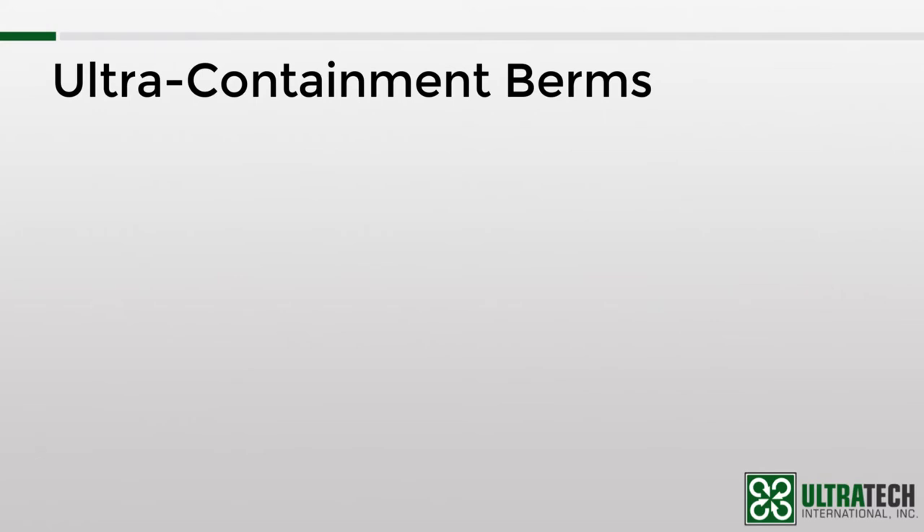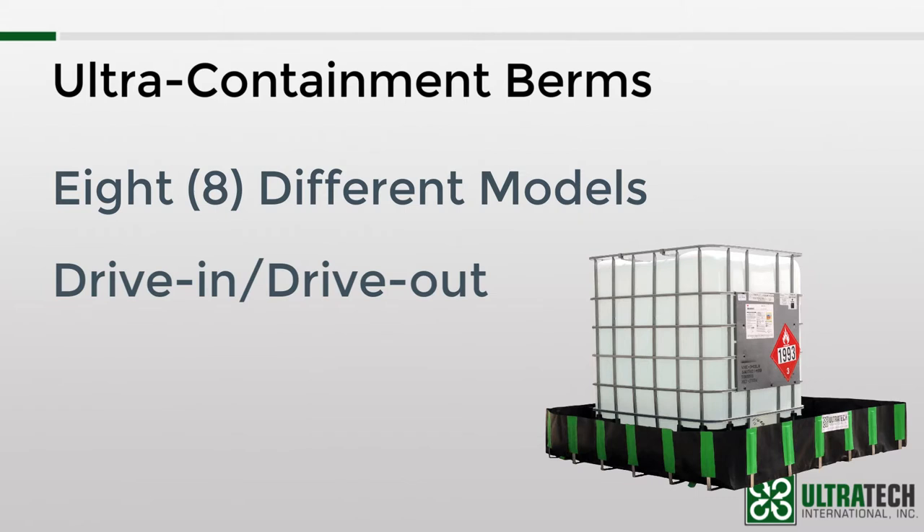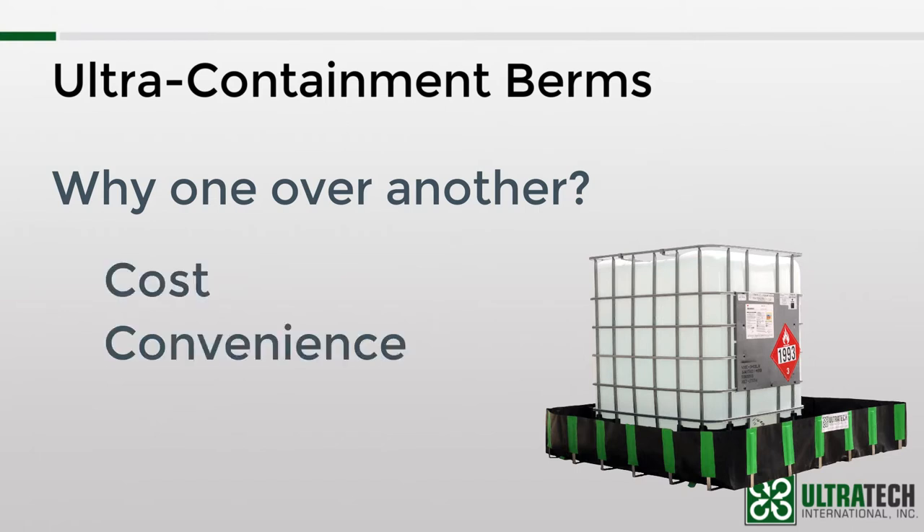All right, let's talk specifics. There are currently eight different models of Ultracontainment Berm. The one thing that differentiates each one of them is the way in which the sidewalls operate. Some of them are what we refer to as true drive-in and drive-out. This means that once initial setup is completed, there is no setup or takedown required, and you can drive in and drive out of the berm. Other models require some sort of manipulation of the sidewalls in order to drive in or out. So why would you choose one model over another? Well, a few factors usually come into play: cost, convenience, and application — or as I like to call them, the three C's.